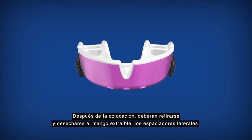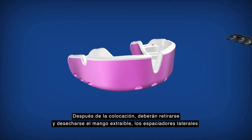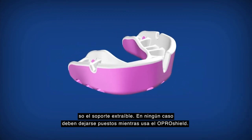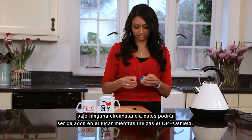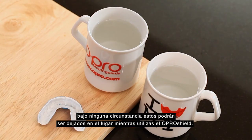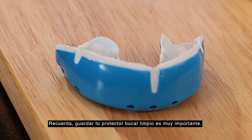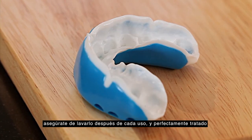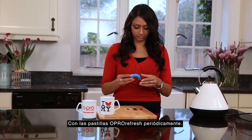After fitting, the removable handle, side spaces, or removable cradle should be removed and thrown away. Under no circumstances should they be left in place while wearing the OproShield. Remember, keeping your mouthguard clean is important. Be sure to wash it after every use, and ideally treat with OproRefresh tablets on a regular basis.